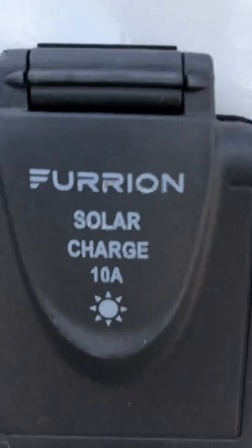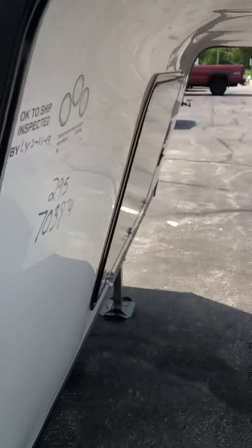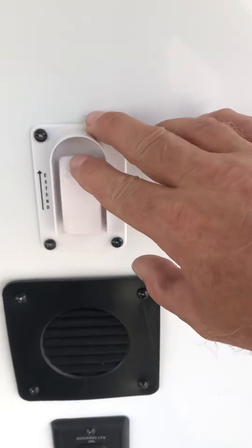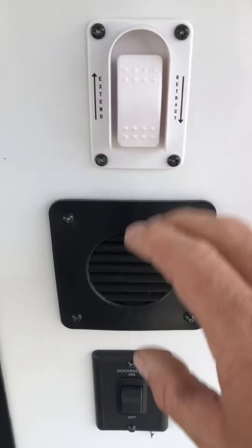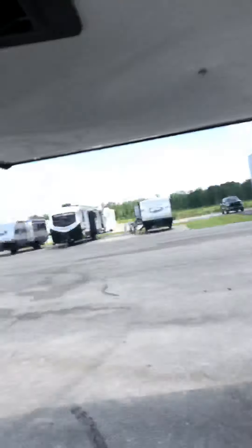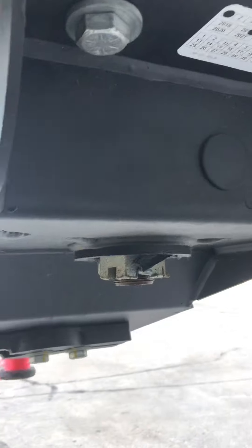If you want to add a solar panel, you can plug one in here while you're camping to keep your batteries charged up. This button here will extend and retract the legs, and you've got docking lights up front.